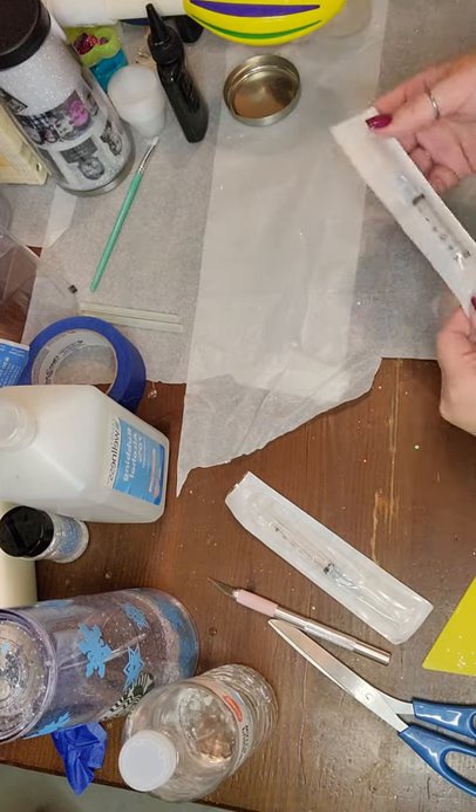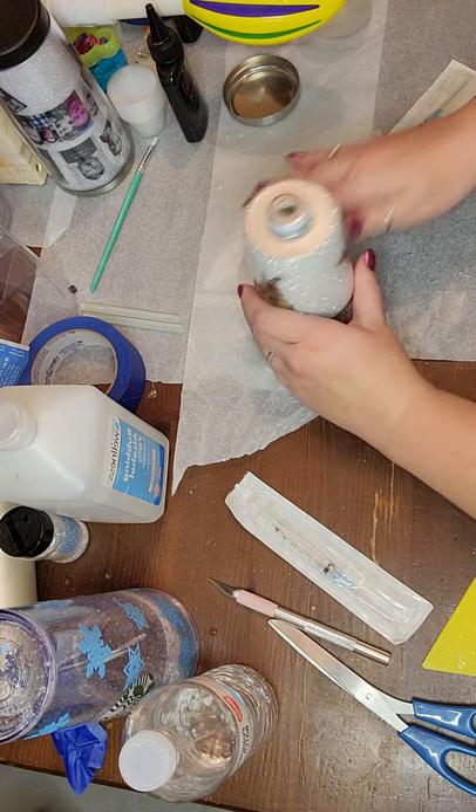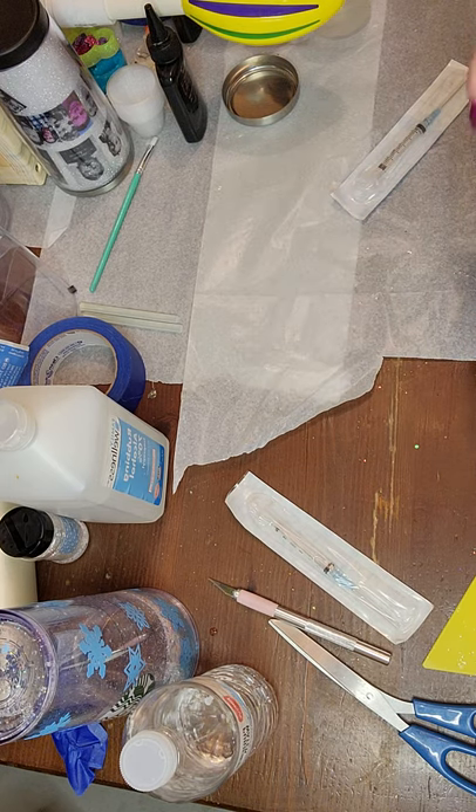Hey guys, so I'm going to show you how I seal up a stainless steel snow globe. Let me wipe off all the dust — it's been sitting for a day drying, so I'm going to make sure there's no dust on it.